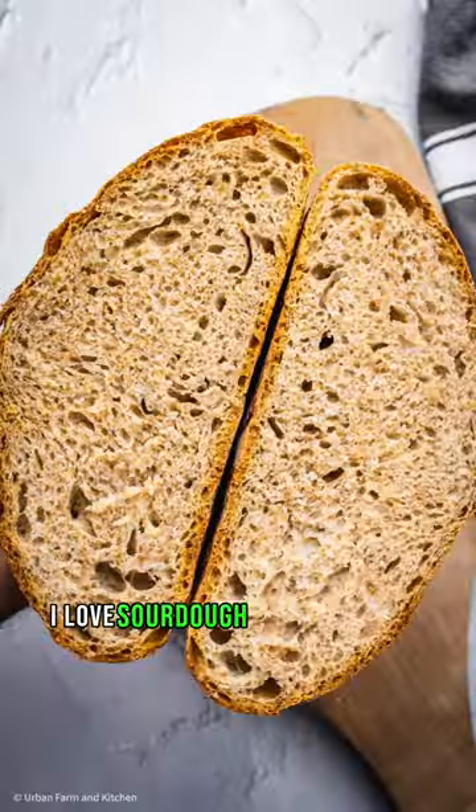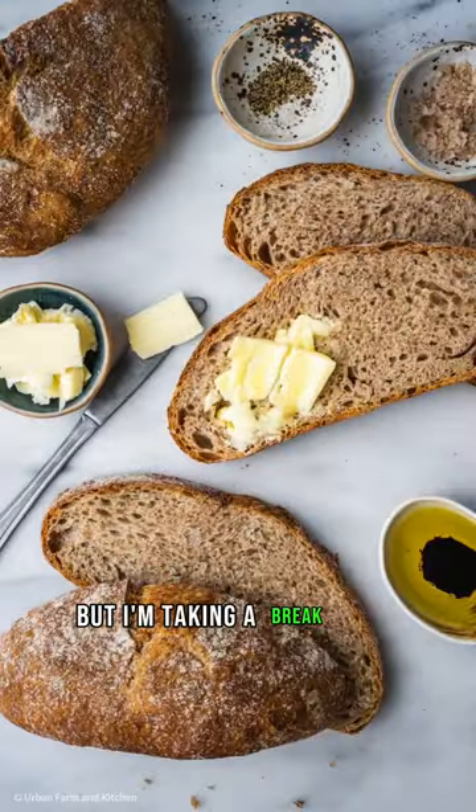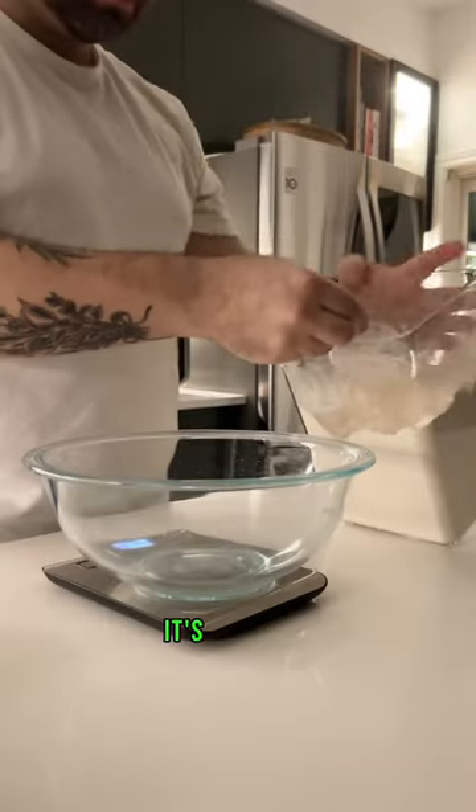This is not sourdough. I love sourdough as much as the next person, but I'm taking a break from slapping and folding. It's no-knead bread all the way.